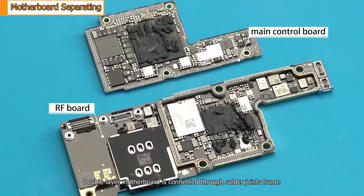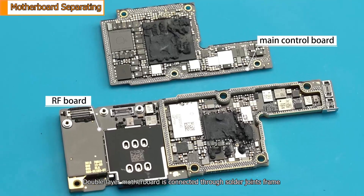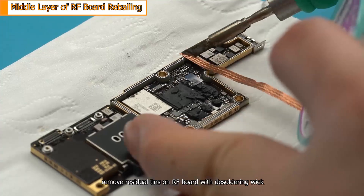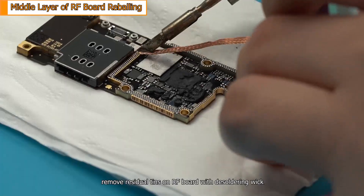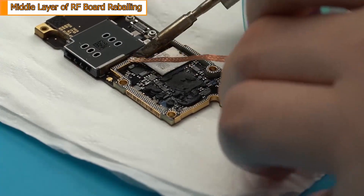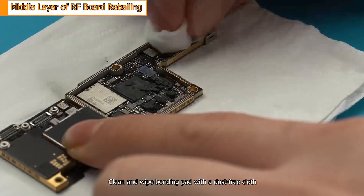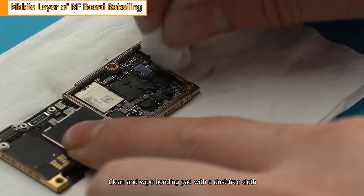The double layer motherboard is connected through a solder joints frame, which sits on the radio frequency board. With the assist of a soldering iron, remove residual tin on the radio frequency board using a desoldering wick.